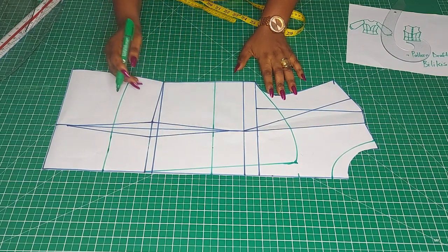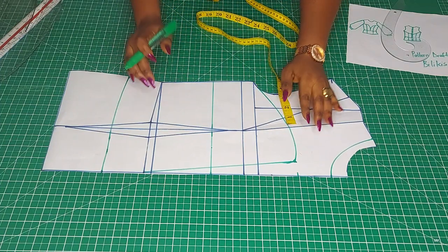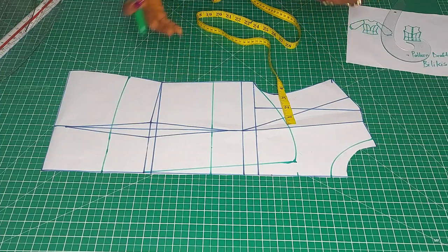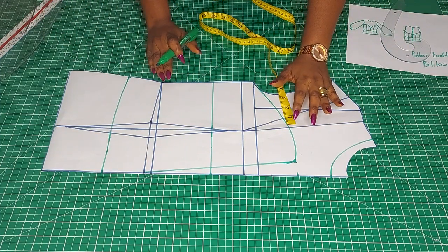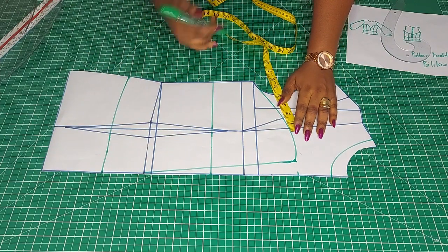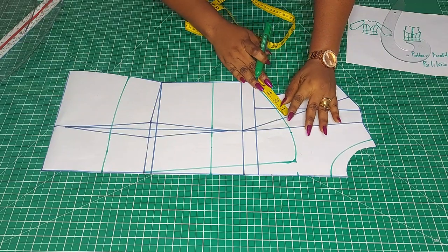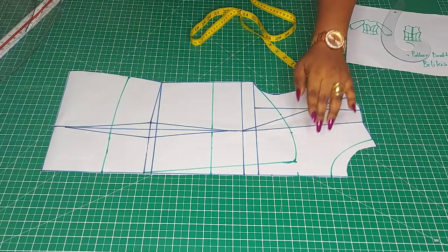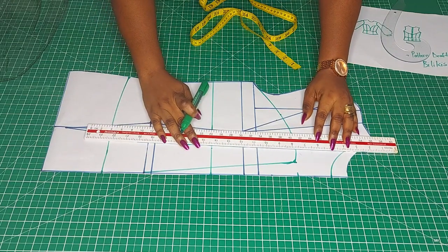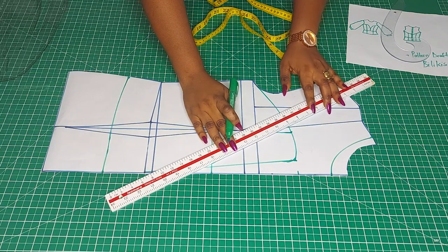So this is the bustier and that is the yoke. Now let us do the fittings. On the upper part, because you want a hugging fit — if you just leave it, there's going to be gape and it's going to be loose at the upper region and you don't want that. So you take between a quarter to half an inch depending on how busty you are. For someone busty, take half an inch; if not too busty, take quarter of an inch. You have to connect the bust point. This contouring is very important for fitted outfits.